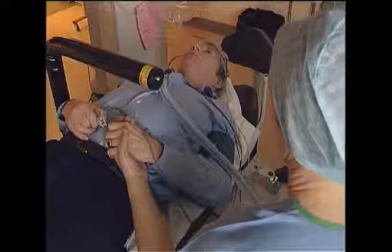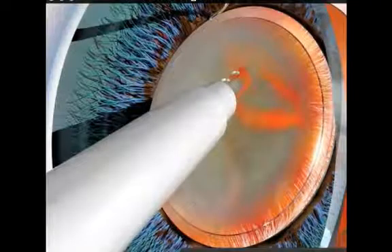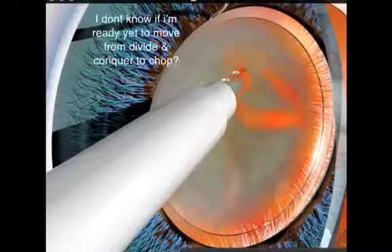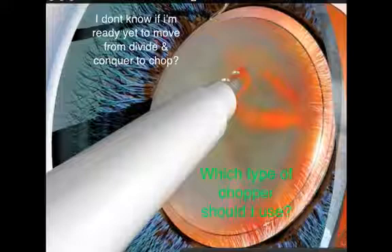We hope that this site will help you to make better surgical decisions and that how you interact with the site will also similarly help others. If you're a medical professional, please feel free to join this free site for information, tips and tricks of intraocular lens surgery and refractive surgery.